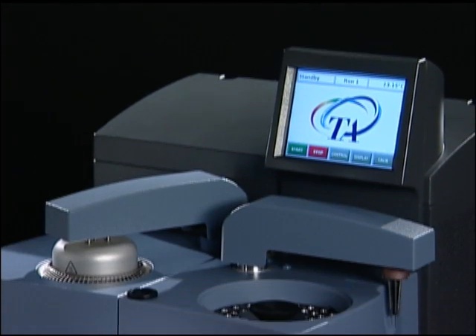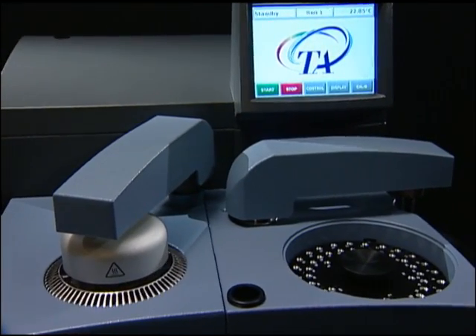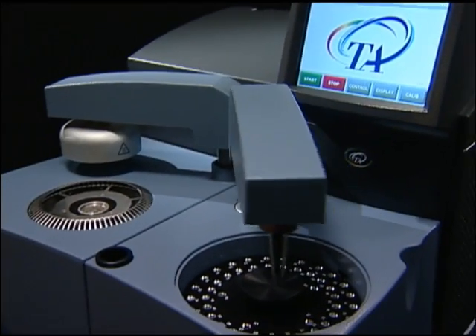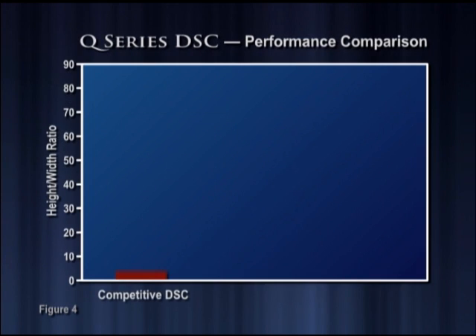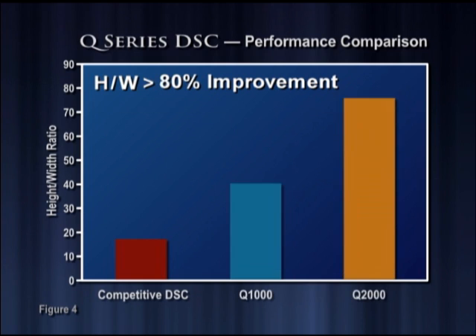Sensitivity and resolution are both crucial performance metrics for any DSC. Because of technological limitations, many competitive systems focus on just one of these important criteria. In contrast, TA Instruments Q-Series DSC systems provide an unparalleled combination of both. As Figure 3 demonstrates, high sensitivity is measured as peak height and high resolution is illustrated by the narrow width of the melting peak. The height-to-width ratio is an excellent measure of the unmatched performance of the Q-Series DSC. The second generation Q-2000 provides a dramatic improvement over both competitive units and the previous generation Q-1000.